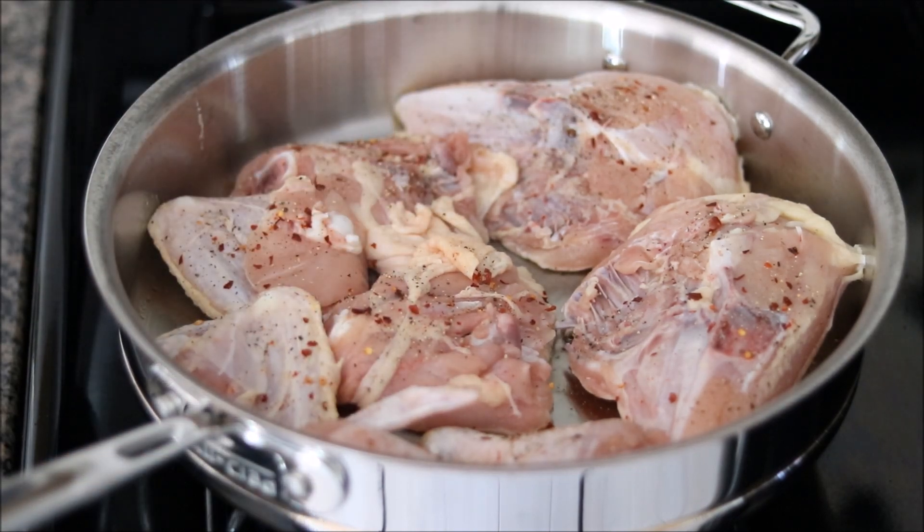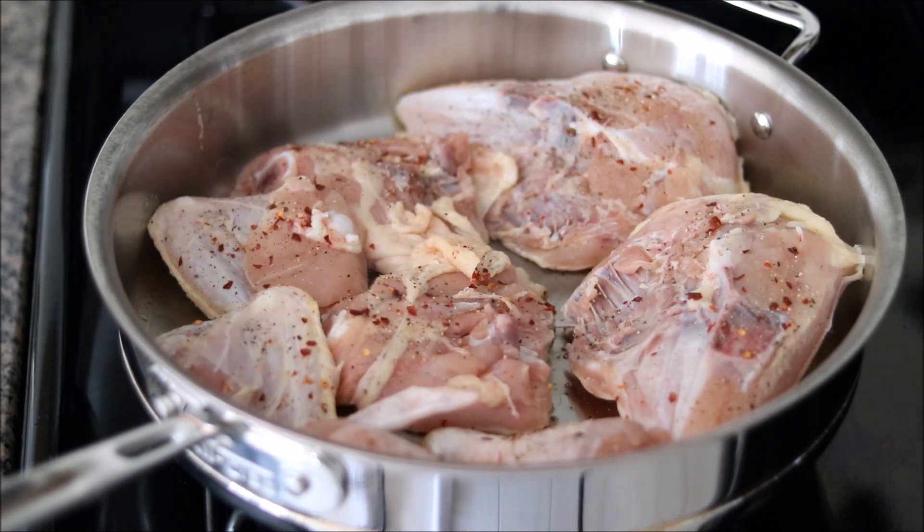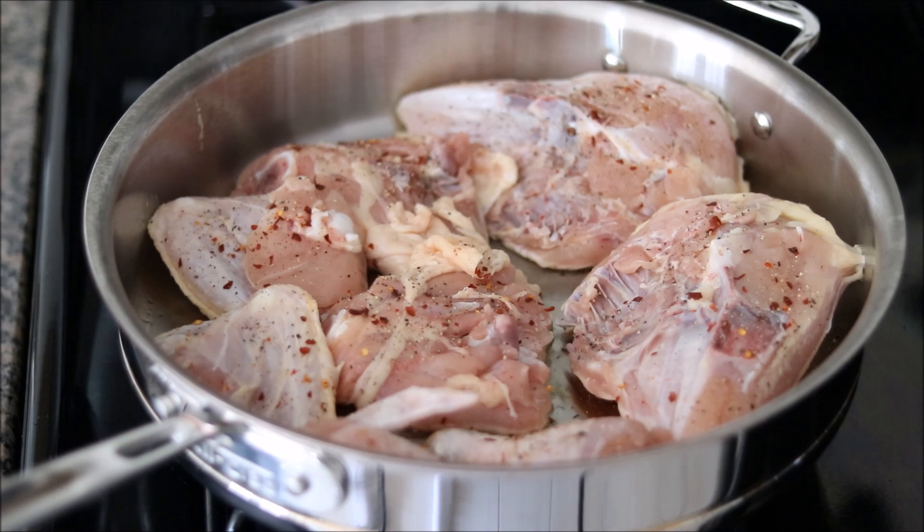We're searing this on medium-high heat. I'm going to let it go for about eight to ten minutes. You really want to let it go the whole time until it browns nicely — you don't want to move it around. It should release from the pan when it's been fully seared. At that point we'll do the other side. I'll check back with you in a few.